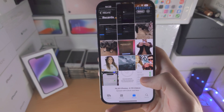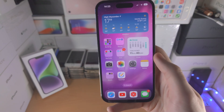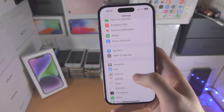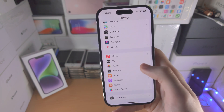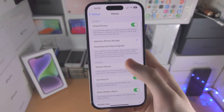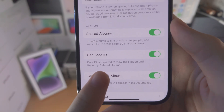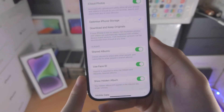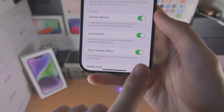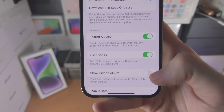Now we just need to configure the hidden photos album to be locked with Face ID or passcode. You do this by opening up the Settings app and scrolling all the way down until you see Photos. From here you're going to see Use Face ID or Use Passcode — Face ID or passcode is required to view the hidden and recently deleted albums. You can also show the hidden album in the Photos app by turning this toggle on, or turn it off if you want to hide the hidden album entirely.